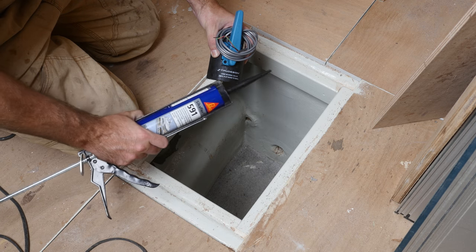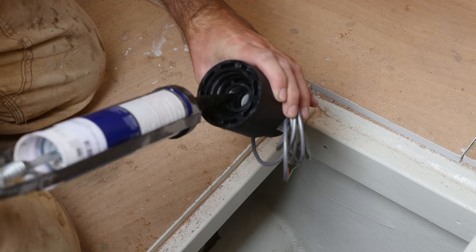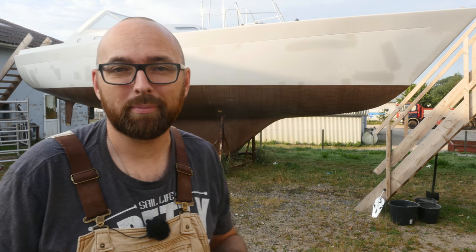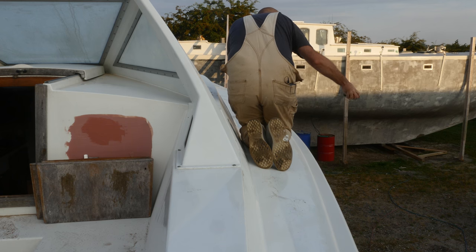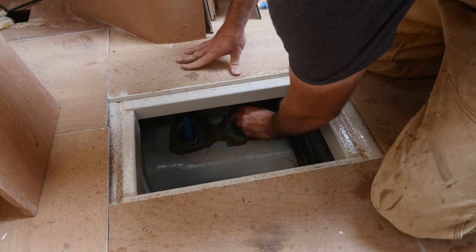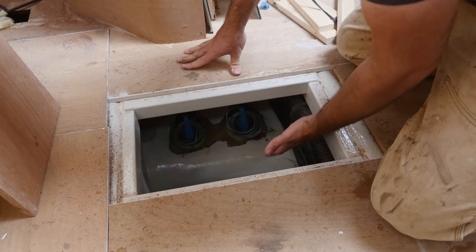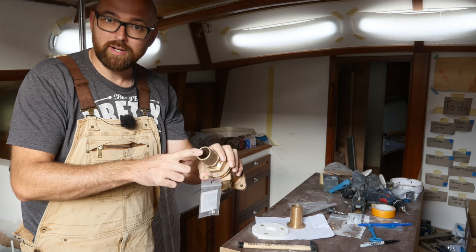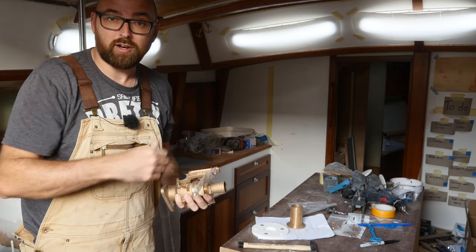As thread sealant I'm going to use a dab of Sikaflex. Good morning guys, it is Sunday morning. I got here about an hour ago and spent that time wiping down the hull to get rid of the condensation from the night. I checked last night and I can indeed get the correct fitting in a one-and-a-half inch version with a 38mm hose barb, so I'm just going to order that and the hole in the hull is perfect the way it is.